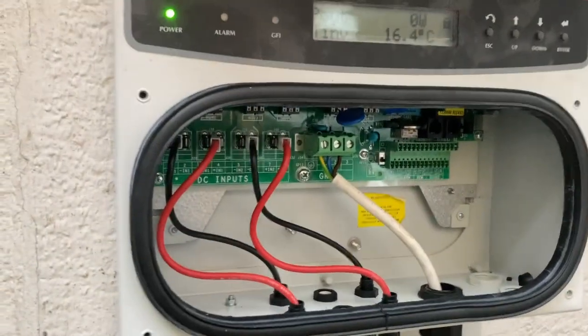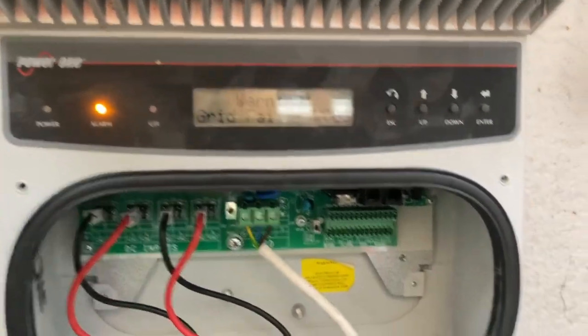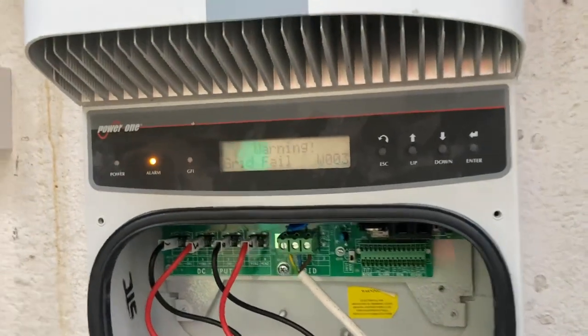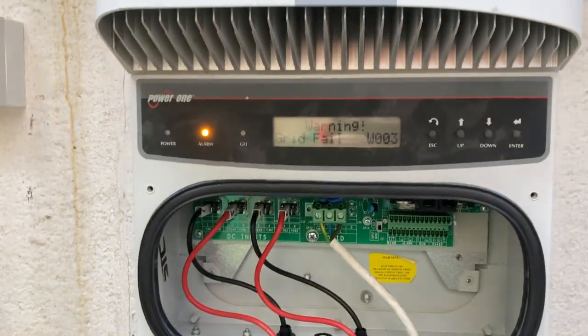It's not hot to the touch or anything. I'm just going to shut it down. It's got a grid fail — it'll die in a second. Pull these wires off. I'll wire in another one and see how that goes. It's been a bit of a fail so far.